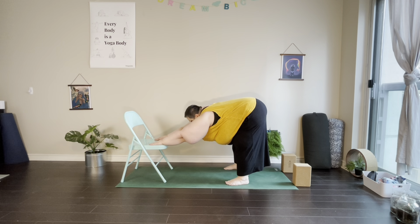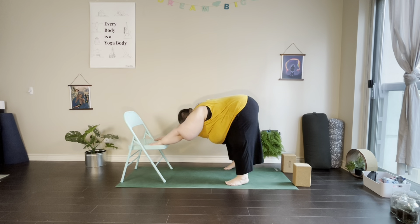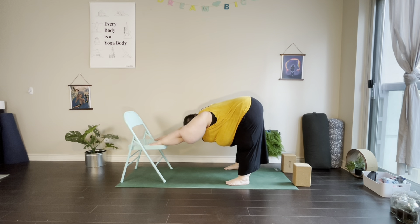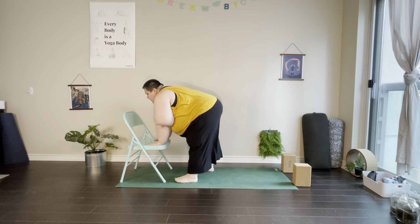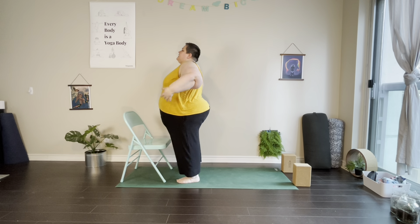Remember we can keep a bend in the knees. We're looking for length through the shoulders — maybe bringing the ears between the shoulders if that's comfortable. We'll be here for about five breaths, taking any movement we like. We can walk the dog, bending one knee then the other, or stay static if that feels better. When we're ready, slowly walk the feet forward back towards the base of the chair and press up to stand.